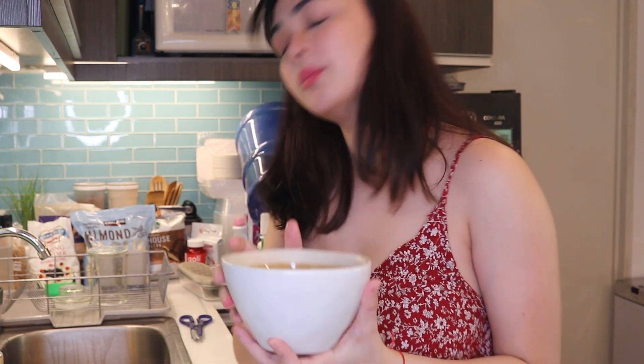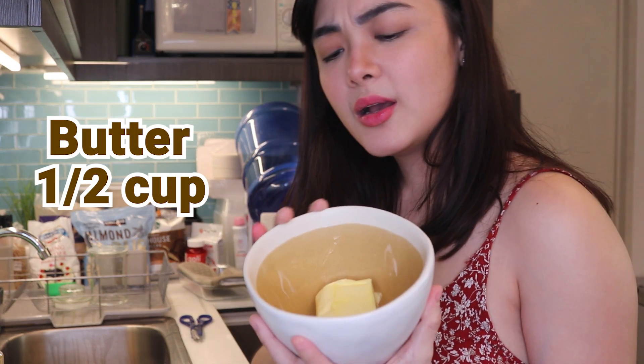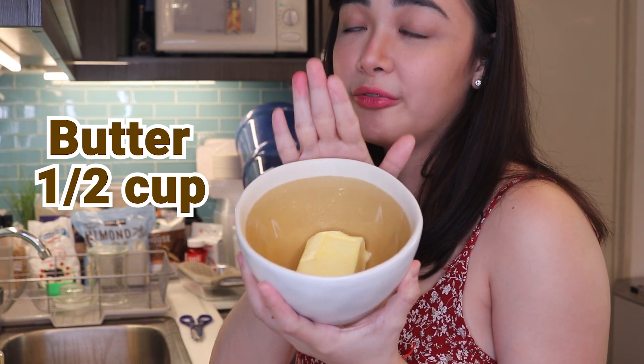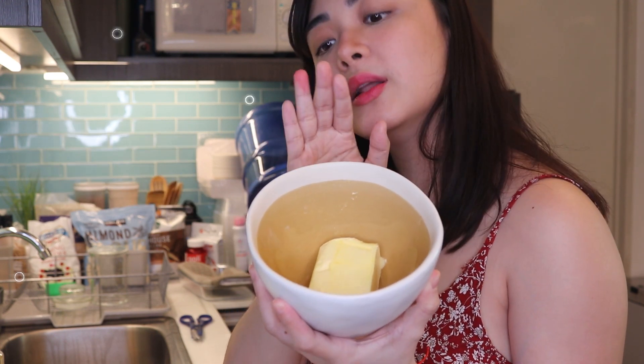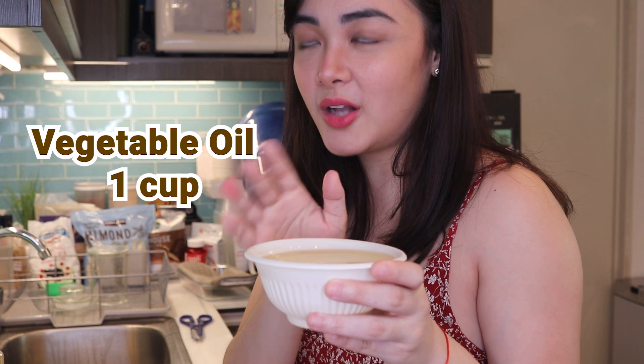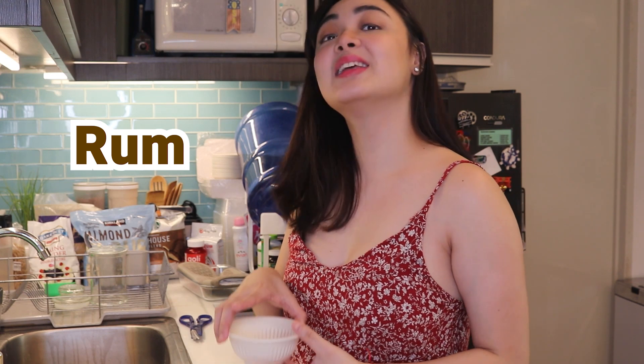Next, we need unsalted butter — any kind of butter, whichever brand you prefer. We'll melt it later. About half a cup of butter. I'm not sure if it's exactly half a cup, I just estimated it. But once melted, we need to let it cool slightly. Next, we'll need one cup of vegetable oil.